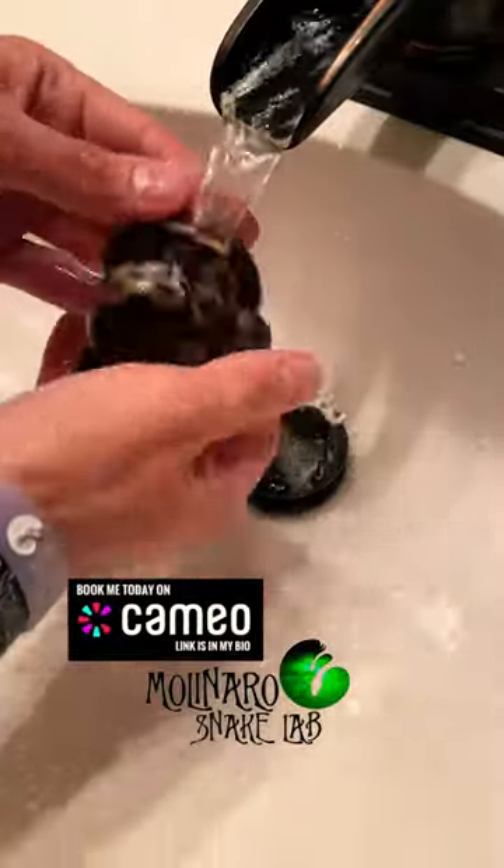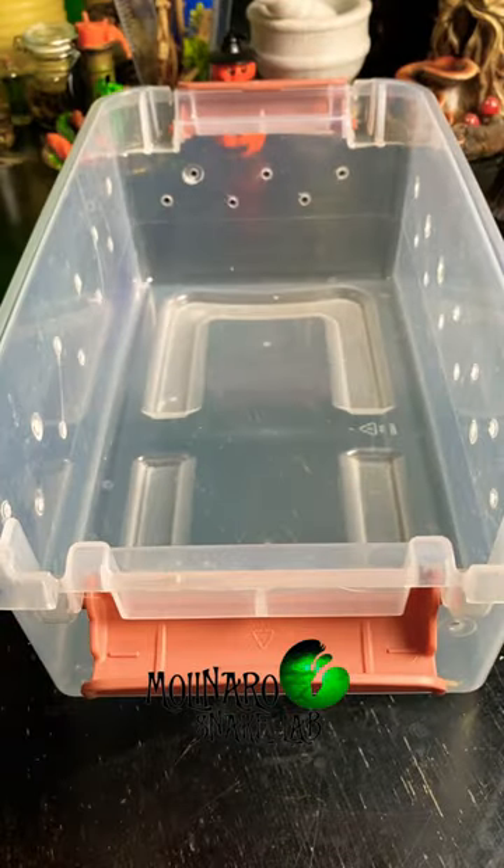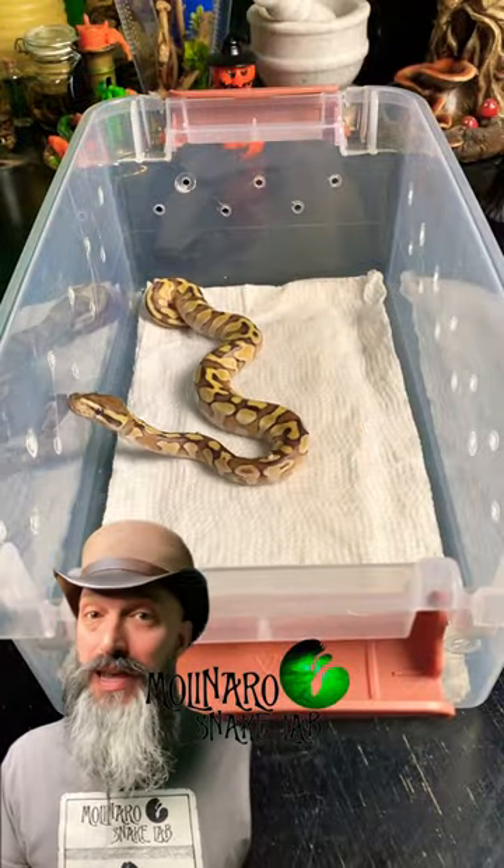It's also one of the snake's first handling sessions. So right out of the egg, the snake is being handled and put in short, mildly stressful situations. Over time, the snake will become used to these situations and won't stress out about them.